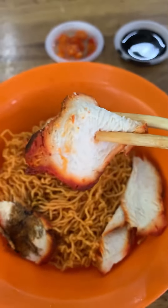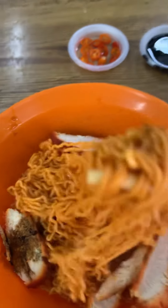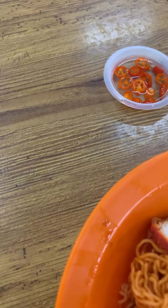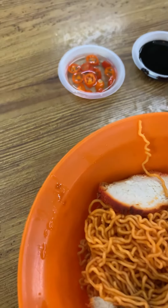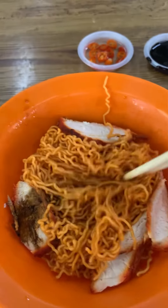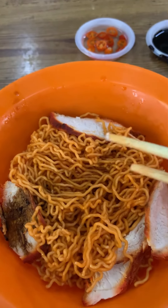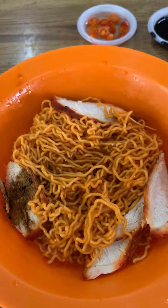You see the chicken — wow, looking really good! This is really delicious. It's six ringgit and it's just very nice to eat. So if you want, you can come and give it a try.